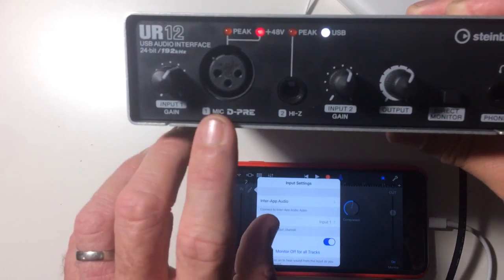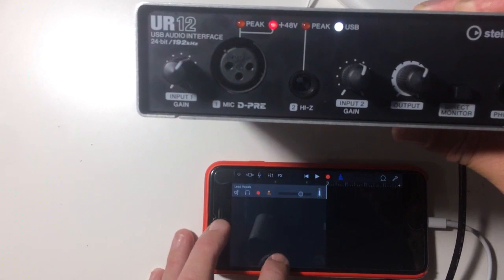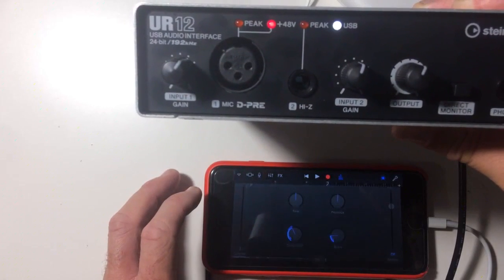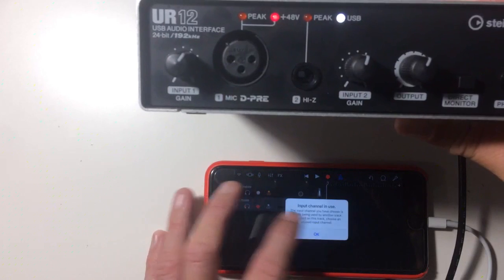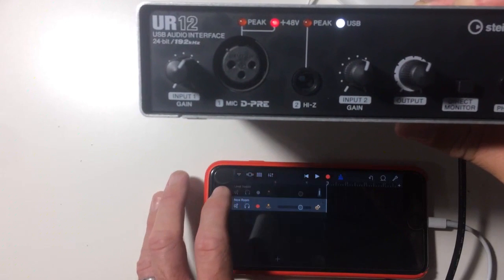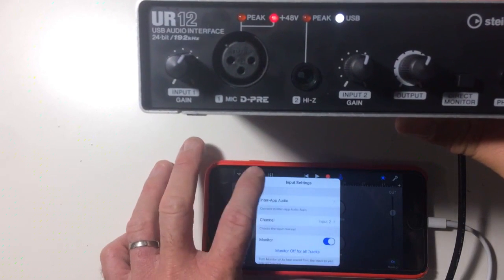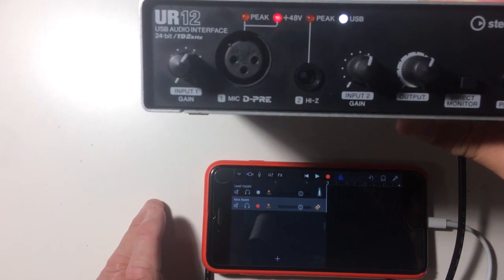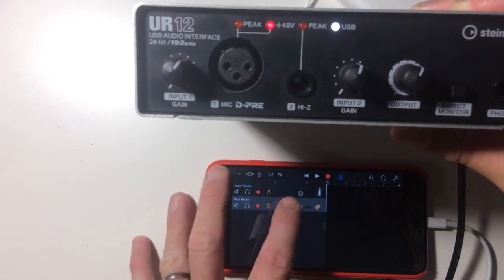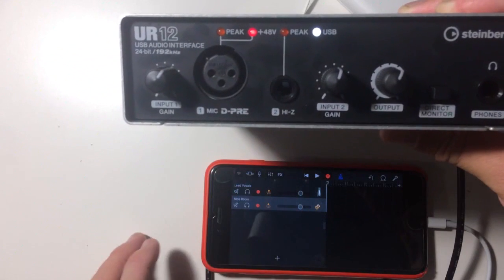Because we have two inputs we can choose both of them. The great thing about this device is we can add a second track — say we had an instrument plugged in. Back in our tracks we can record-enable and monitor. We set that track to Input 2, and now we can record onto two separate tracks using the two inputs at the same time. So if we're recording a vocal and a guitar, we can have our vocal mic in one input and our guitar in the other, recording them independently and simultaneously.